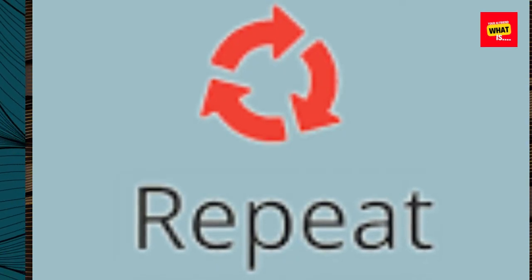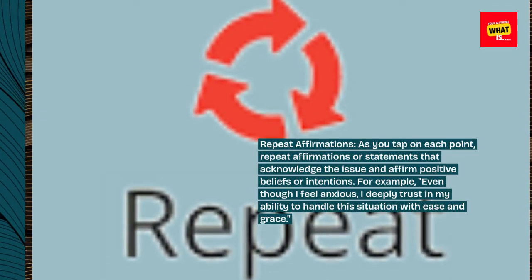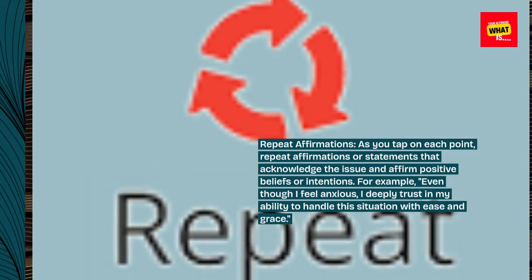Step 5: Repeat affirmations. As you tap on each point, repeat affirmations or statements that acknowledge the issue and affirm positive beliefs or intentions. For example, "Even though I feel anxious, I deeply trust in my ability to handle the situation with ease and grace."